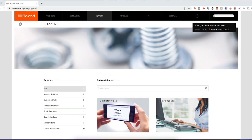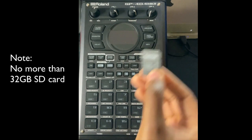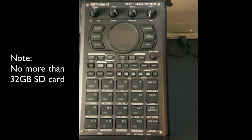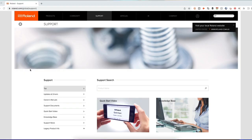First thing you need to do — and I'm letting you know right now — you want to update your SP-404 MK2. Trust me, take my word for it. In order to do that, you also need an SD card. Get yourself a 32 gigabyte SD card and we're going to format it. The website we're using is roland.com/global/support.